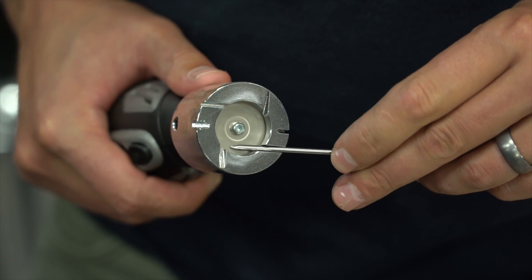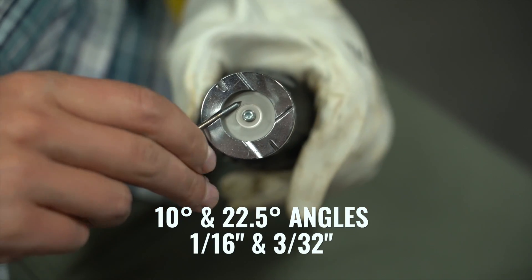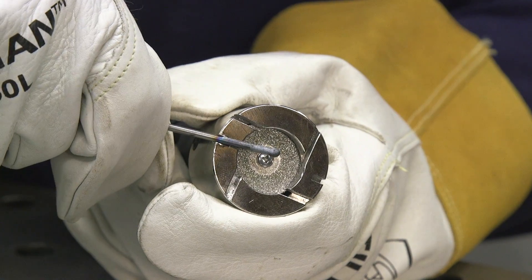The head of the unit is the same as the TG1800. It has a 10-degree and 22.5-degree angle for both the 1/16th and 3/32nd tungsten, which is going to cover most of your TIG welding applications, especially when you're working on a car. We also give you slots for breaking off your tungsten if you need a fresh edge to start your grind.